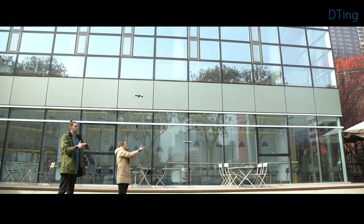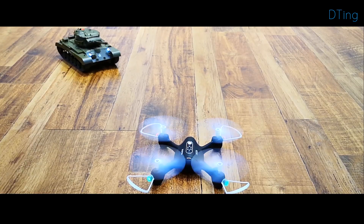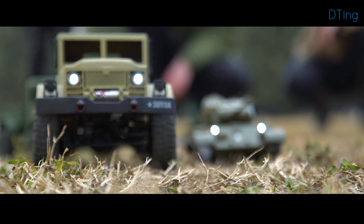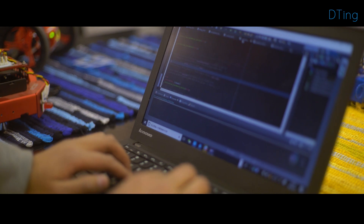Together with the D-Ting gesture wristband, we offer several connected robots and toys. A high performance drone, a battling tank, or a high imitation truck will be included. The developer version of D-Ting is offered to connect other robots, electronics, or anything else you desire.